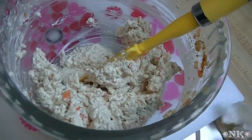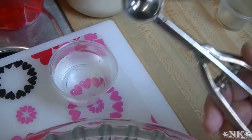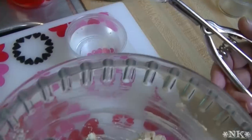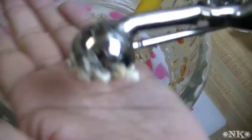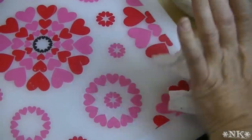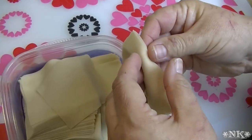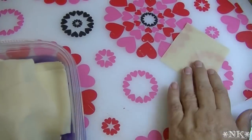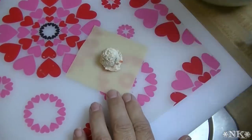Now that the mixer is put away, I have here a little scoop — it's a teaspoon scoop. If you don't have one, just use about a teaspoon of filling; that's about this much. Now we're going to want to lay out some of our little wonton wrappers, and I'm going to show you how to form these. Put your little scoop of filling right in the center.